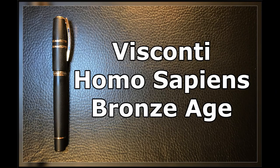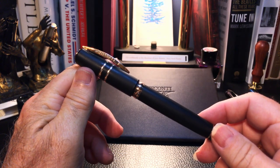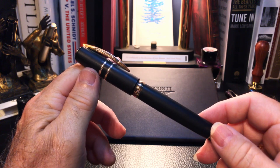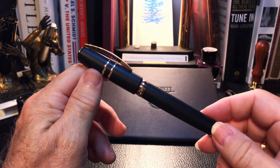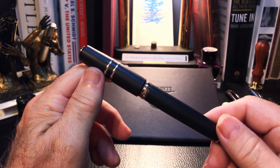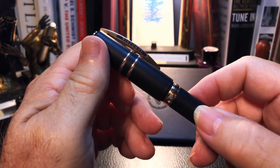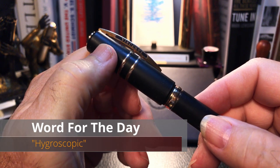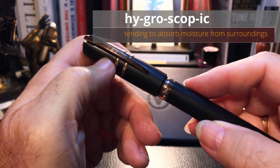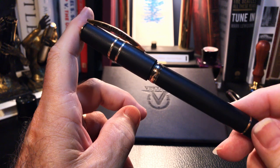This is one unique looking fountain pen — everything about it is interesting. Overall it is flat black with rose gold-looking bronze hardware. The cap, barrel, and section material are really fascinating: it is made from basaltic lava from Mount Etna in Italy combined with resin. That makes the surface porous and it is actually hygroscopic, which means it will absorb moisture and oils from your hands. It also changes the look and feel of the material over time.